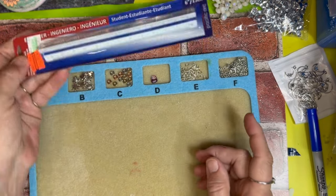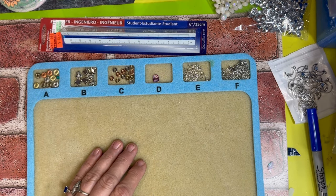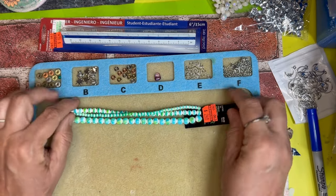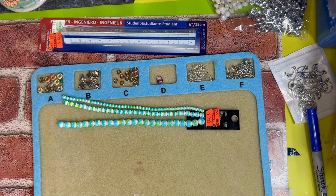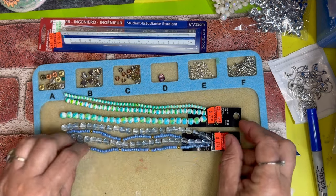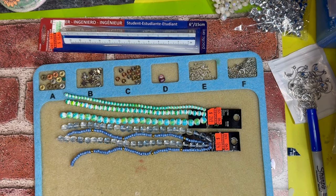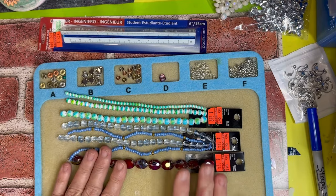And then I got this ruler for 82 cents to help me with my crafts. I picked up a couple more beads — this one for $2.49, and I picked up this one for $1.74, and this one here was also $1.74. I really like how they sparkle. I got two of those.